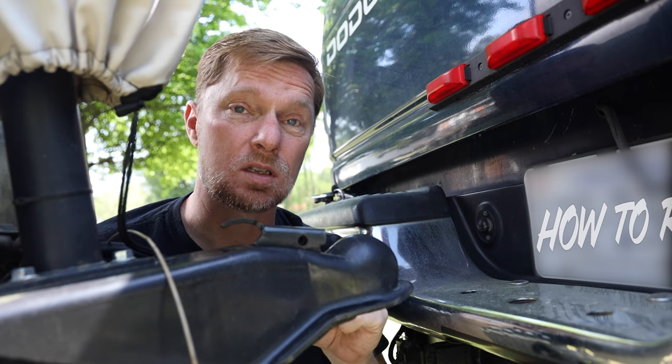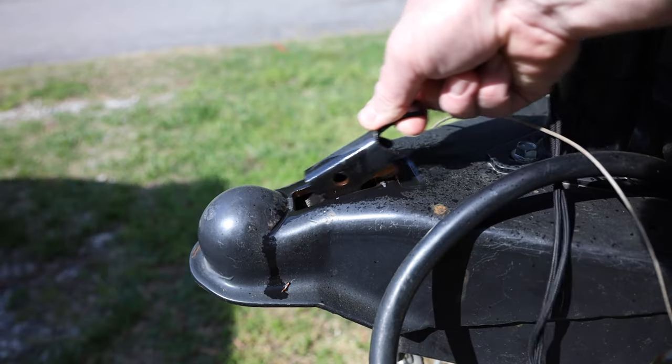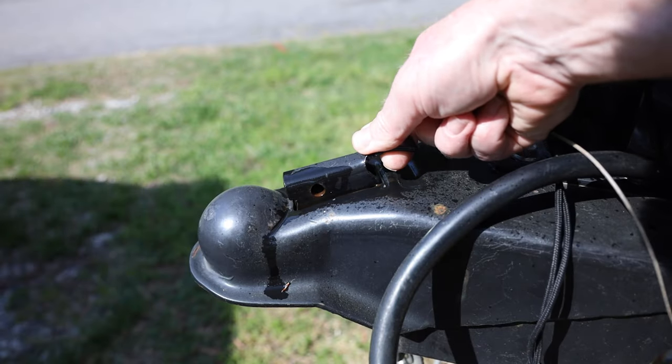So what I'll do is put some lubrication on it, work it back and forth a few times and keep it nice and lubricated so that it's easy to hitch up.